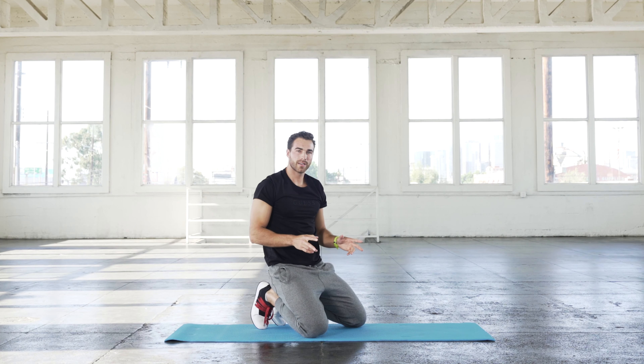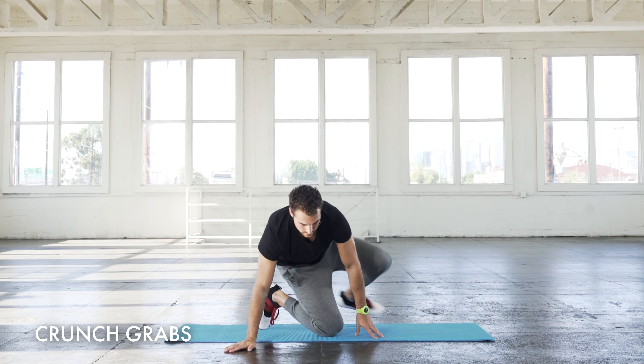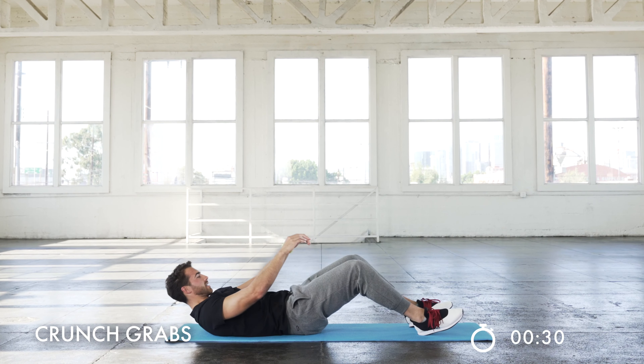We're going to do this two rounds. Same exact thing — we're just going to jump right into it with no rest. We're going to start with crunch grabs once again and do everything just like that.